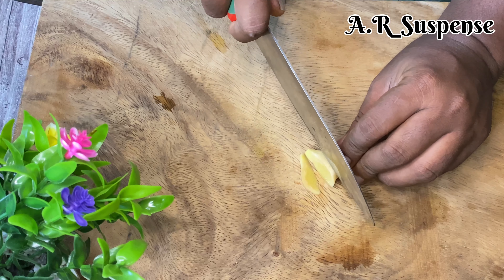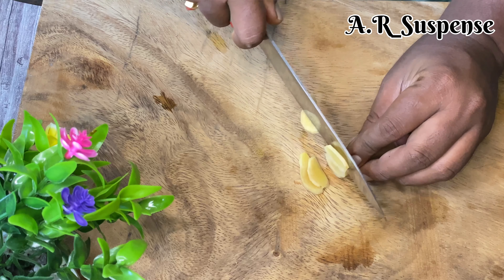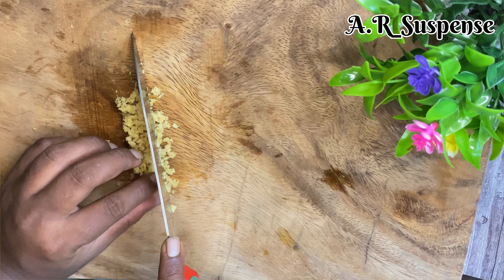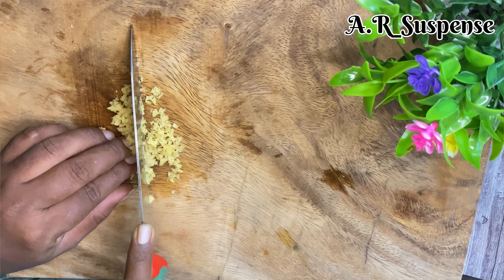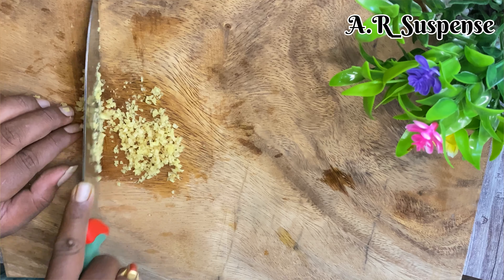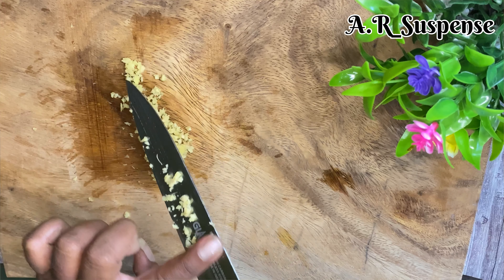We will be able to make this fine chop. We have not made this fine chop yet. If you have made this fine chop, you will be able to make it properly.